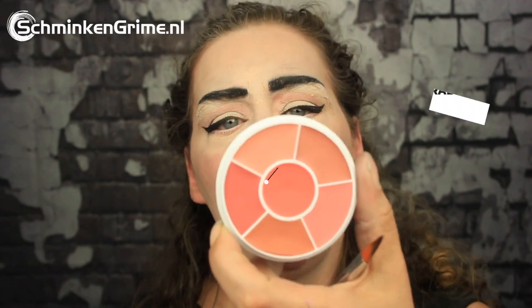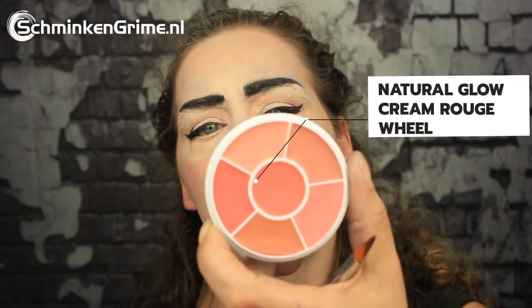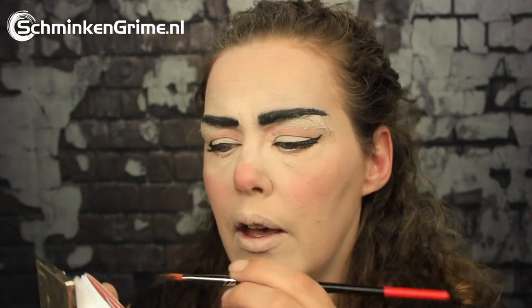It is time for the lips. Vanellope has very narrow lips and I don't, so that is why I put concealer over them at the start of this video. With this wheel — the Natural Glow Cream Rouge Wheel — I will put a new lipstick on there. I'll just pick a natural looking color and create my new lips.